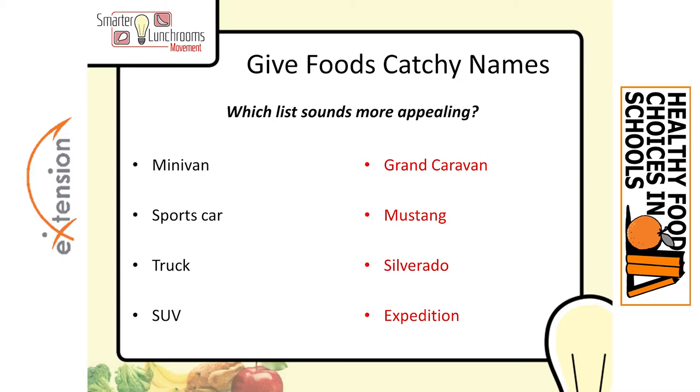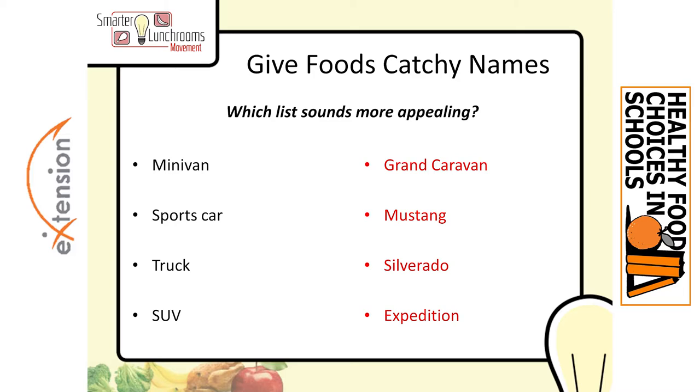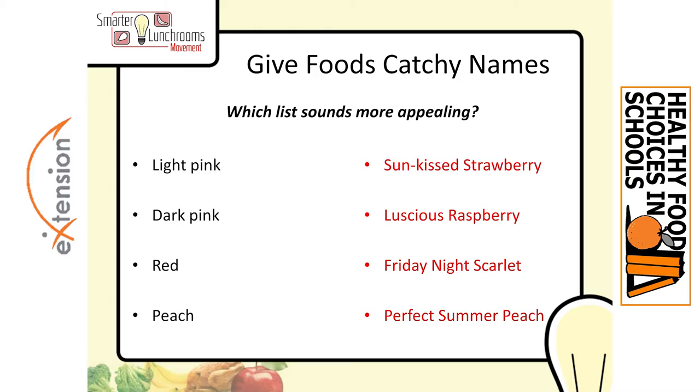For our last example, you're going out for lunch or dinner. Do you like a menu that lists: we have steak, coleslaw, salad, and grilled cheese today? Or do you want to order the sizzling T-bone steak, the tangy coleslaw, the crisp garden salad, or the crunchy toasted cheddar sandwich? Which one makes your mouth water? I would imagine, once again, the right sides win.